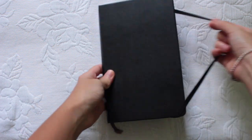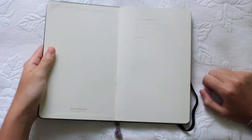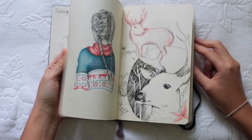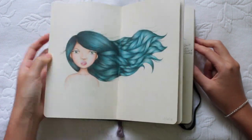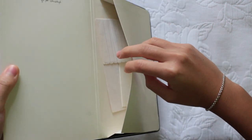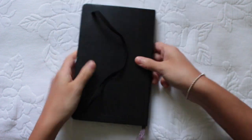I love using Moleskine sketchbooks so much because the paper is quite thick and very smooth. They don't rip easily either. For some reason the drawings I do in these sketchbooks turn out much smoother and bolder than any other sketchbooks I've used. I highly recommend these sketchbooks — they're well worth it.